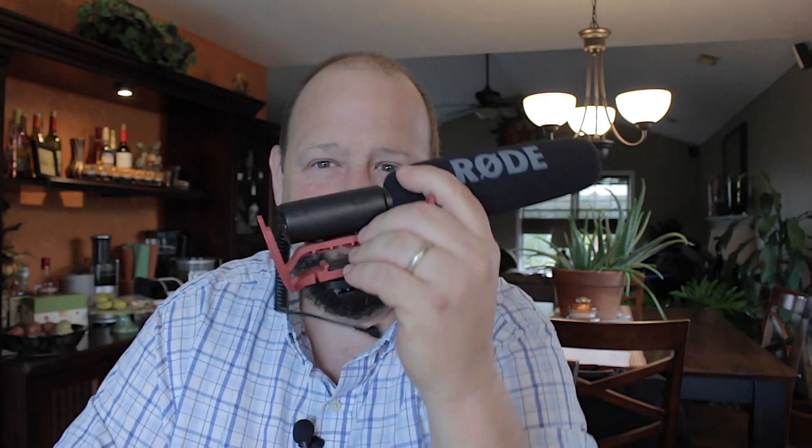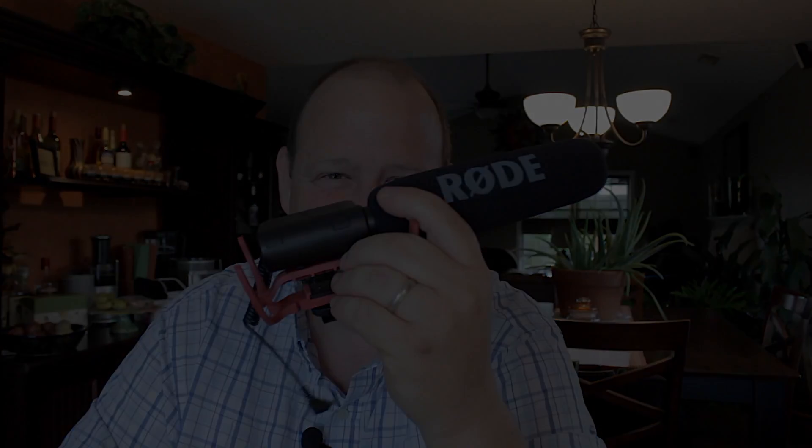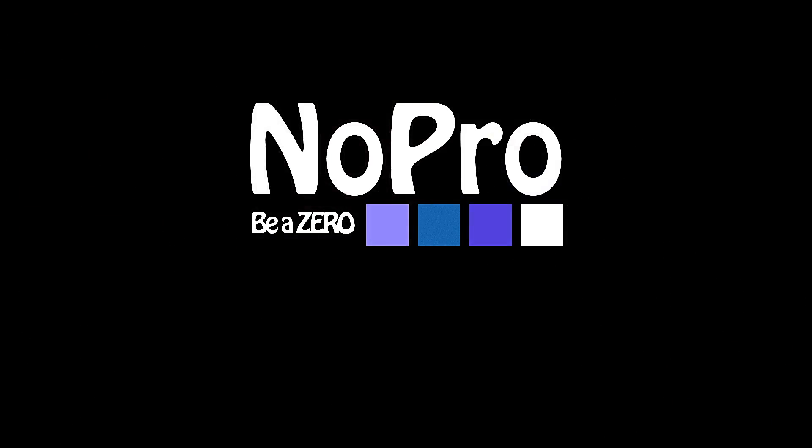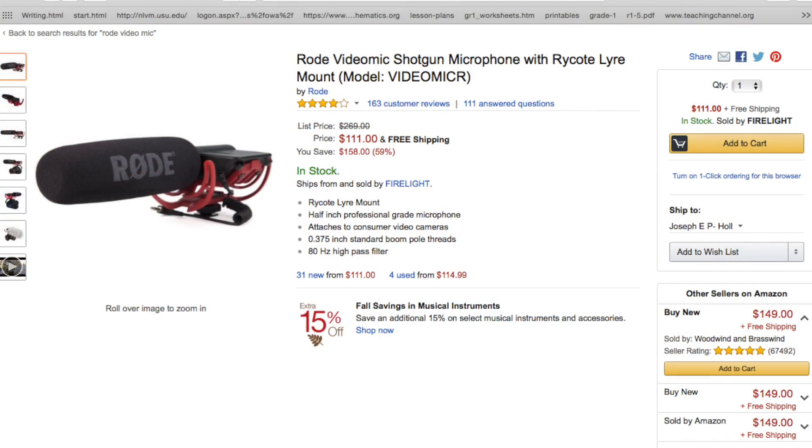Here to talk about the RØDE VideoMic Pro. Stick around. How are we doing today? This is a little review of the RØDE VideoMic by RØDE, of course.